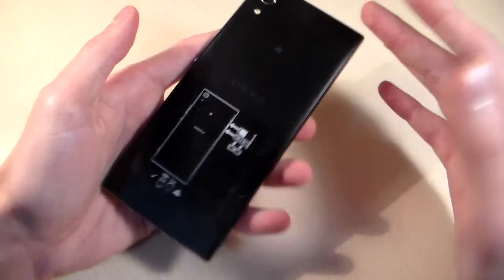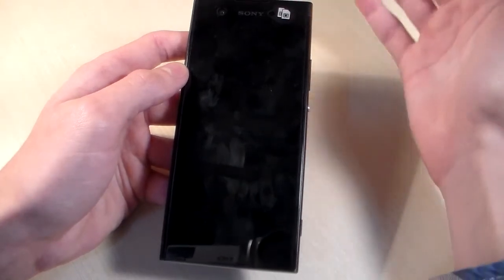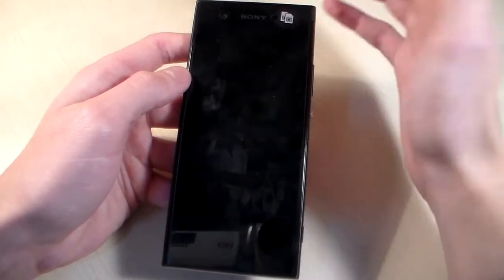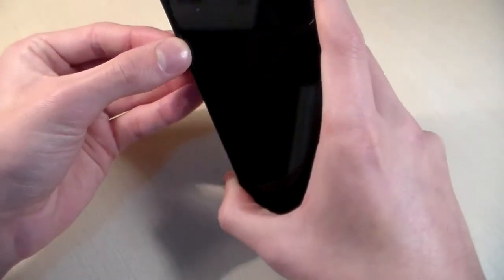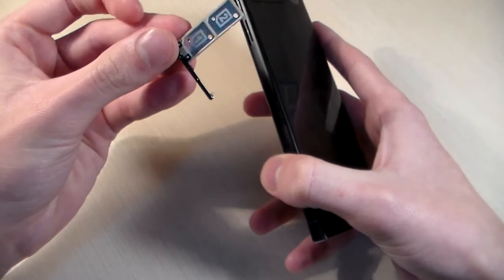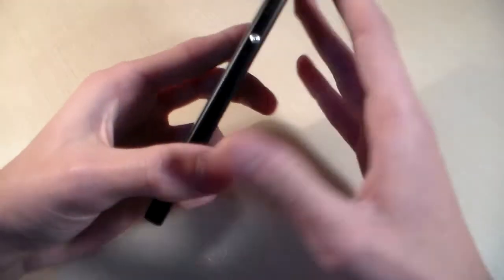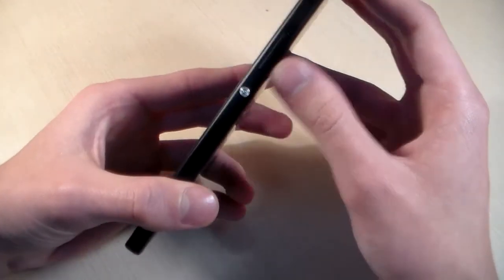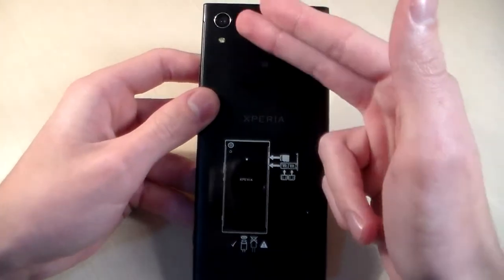Now let's talk about the phone. The phone comes in black color and is made of plastic. On the front side we have a 5-inch display, front camera, sensors, and a talk speaker. On the left side there is a slot for SIM card and micro SD card for memory — 2 nano SIM cards. On the right side, power key and volume keys. On the top, headphone jack. On the bottom, USB Type-C port and main speaker. On the back side, camera and LED.